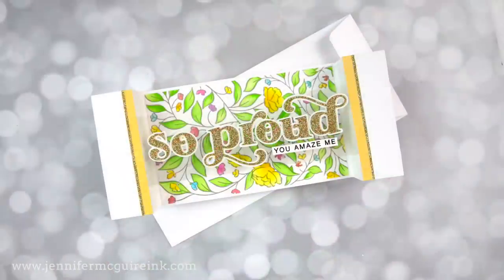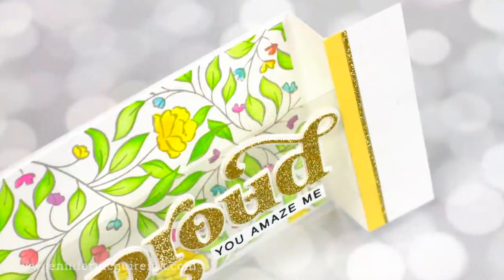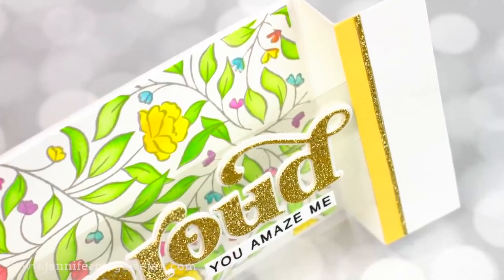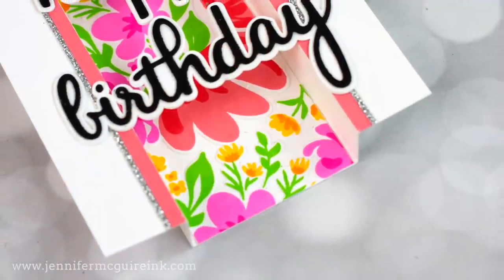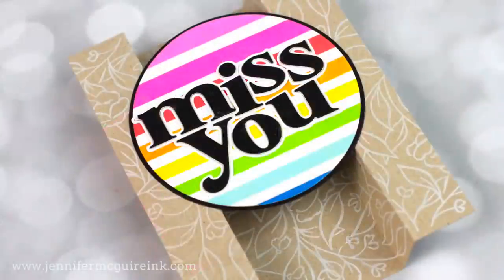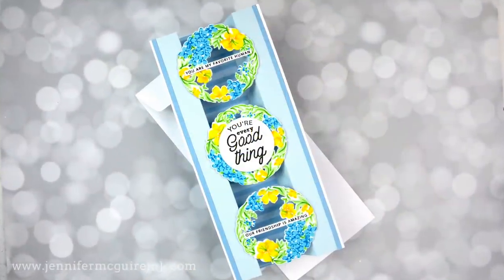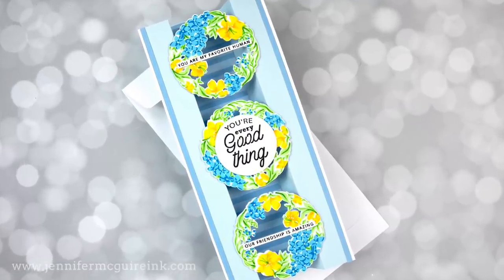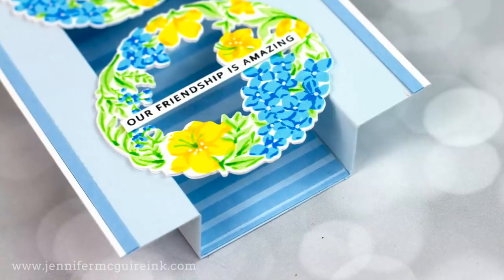If you're not interested in bridge cards, no worries. I do have other tips and techniques for you today — getting more from your die cut letters and also from your stamped backgrounds. I hope you'll find something that inspires you. Let's get started with this example here. I'm going with the most advanced one first, simply because I think it's a really unique and fun design.